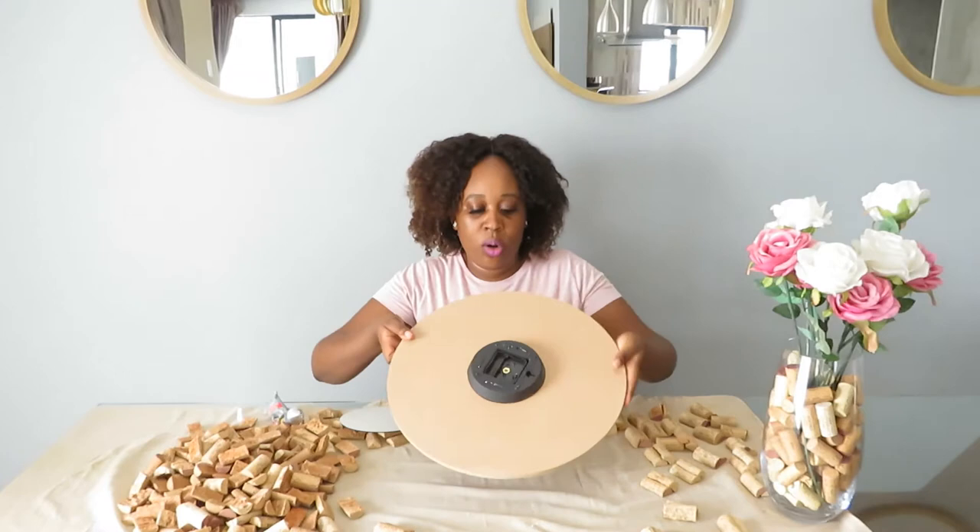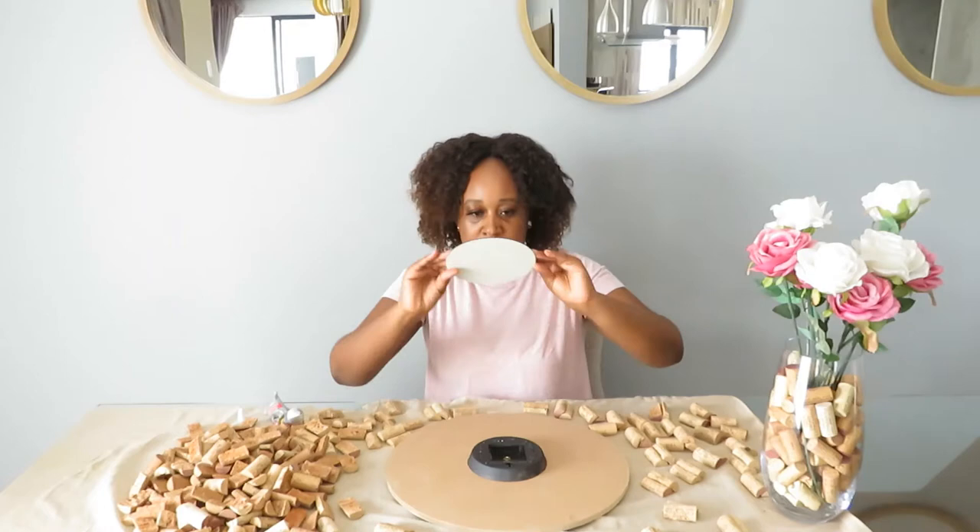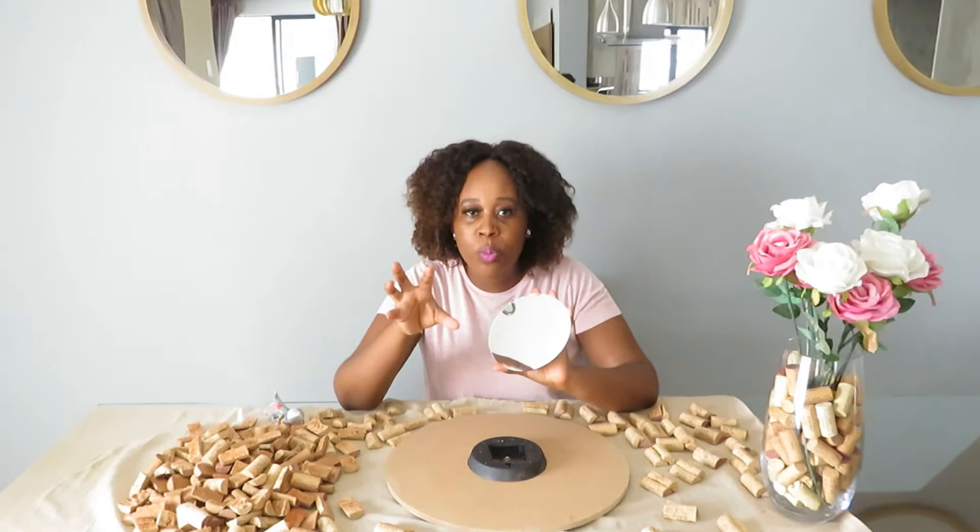Then I take my mirror. This mirror I got from Pep Home — there was a little mirror they were selling for R16.99 that I got a while back. I'm not quite sure if they still have it, but you can go check it out.